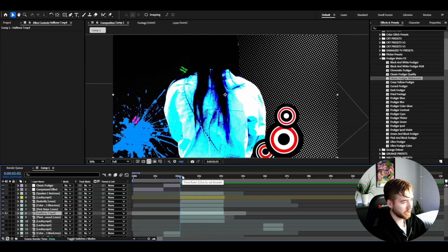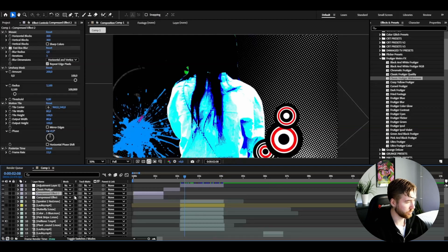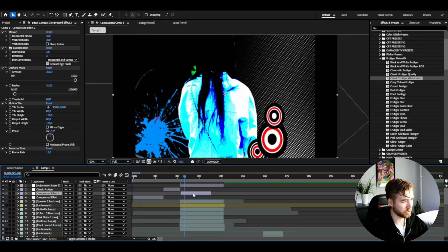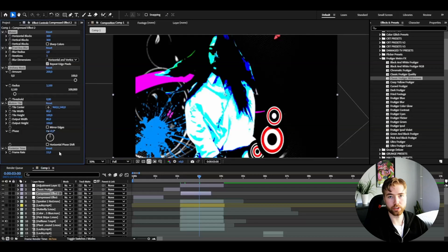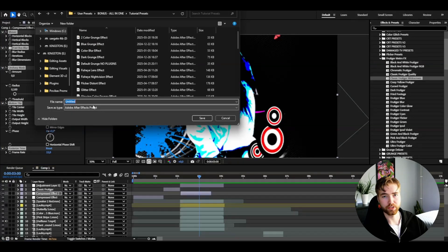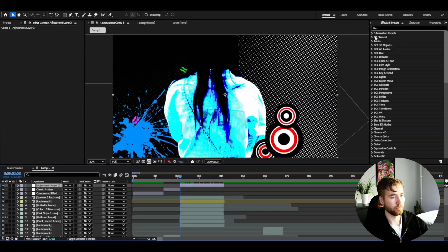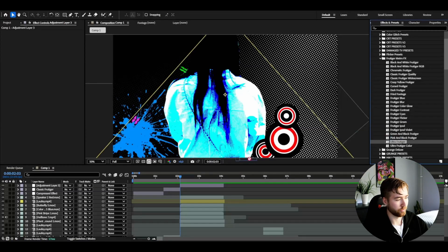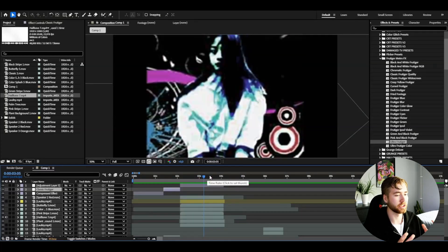Looks really cool. Add another adjustment layer above the clip — here you can use the compressed version preset shown before. If you want to save that compressed effect, go to Animation, Save Animation Preset, and save it for future use. From the Frutigo Metro Effects Pack, I'm going to add the Ultra Frutiger Effect — this is my favorite because it's the most accurate look to Nolan's edits. You can add it to cover your whole edit.